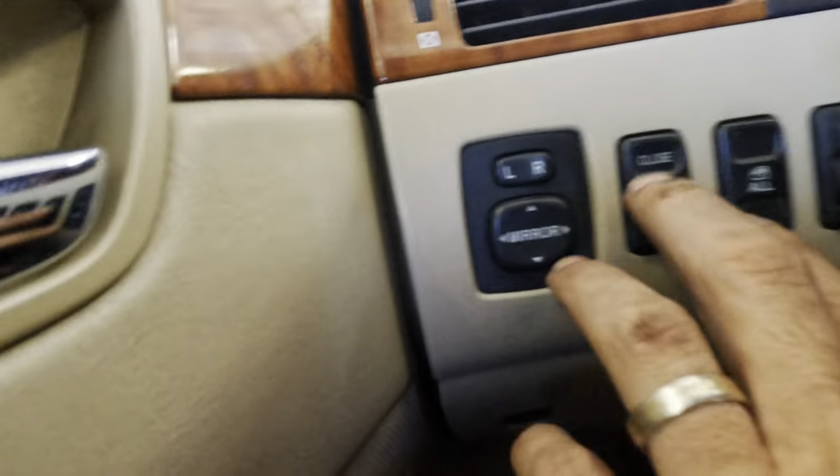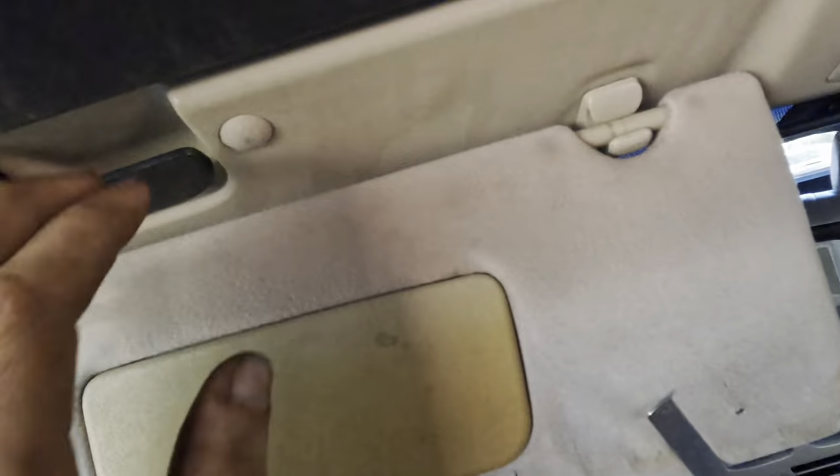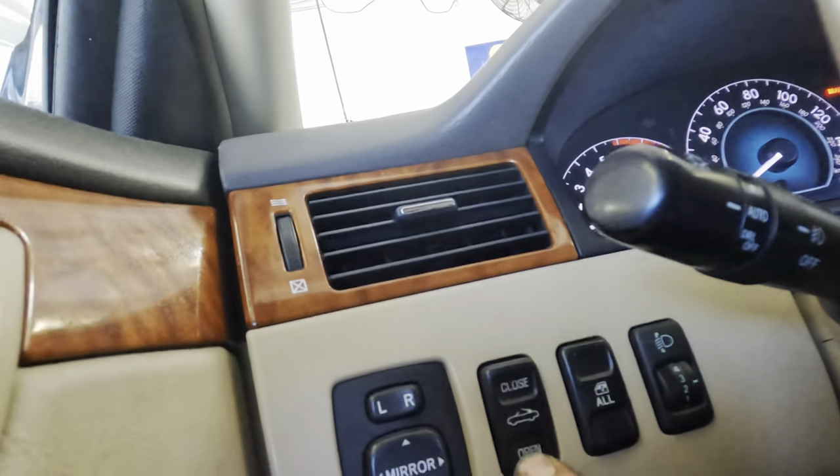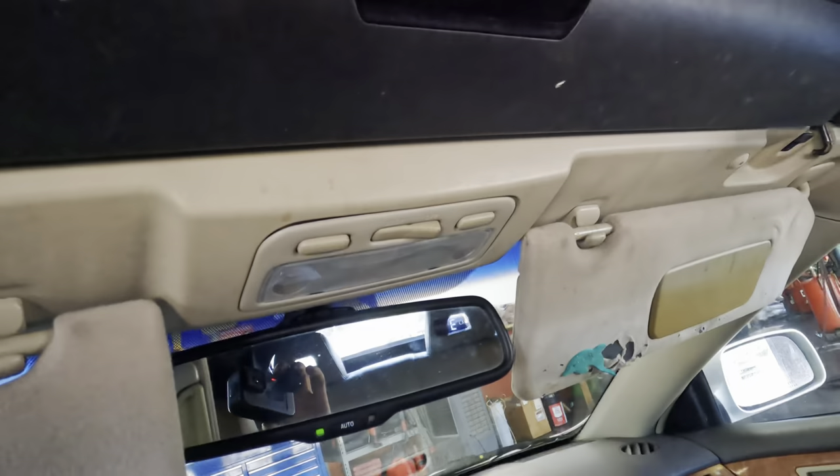Over here to the left, we've got a couple of buttons to operate this. We've got an open and a close for the convertible top. If we try detach, open — nothing. Detach, close — nothing. I do hear some clicking going on back by the windows, but nothing is operating.